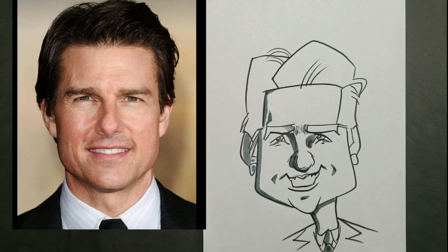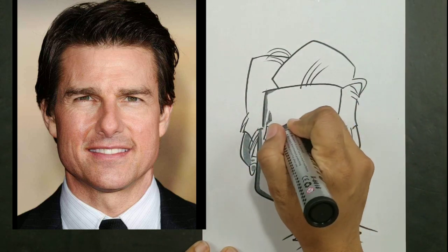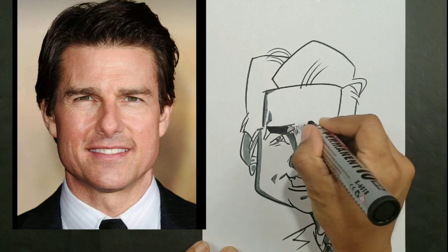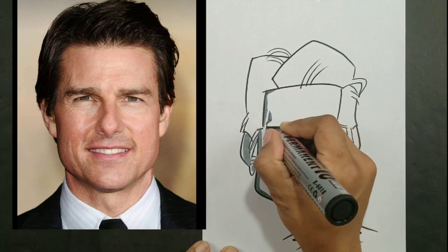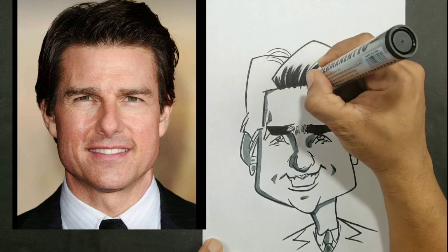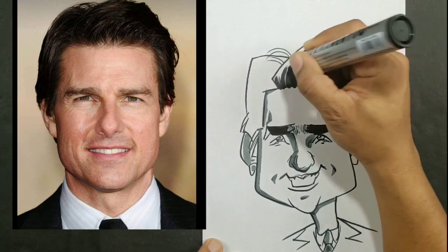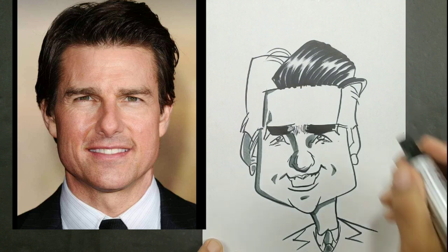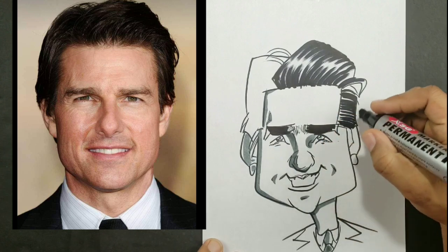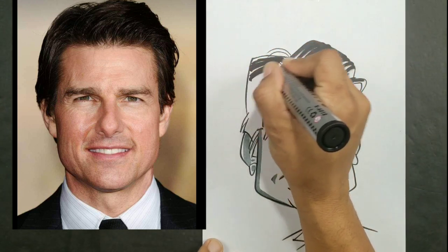This gray marker also works wonders where it's not cool to put a line. A black marker might be too powerful to put right there, but you can draw the line with gray and it won't stand out as much. Now for the darks, I generally use a poster marker — any kind of big black marker will work for this, or whatever color the hair is. These color a lot of ground really quickly. As a caricaturist, you don't want to make somebody sit in the chair 45 minutes while you're doing their hair — that only happens in real salons.